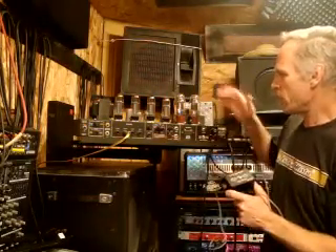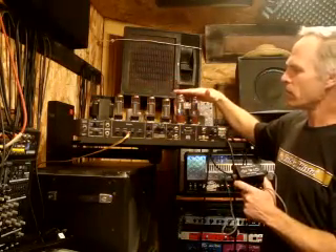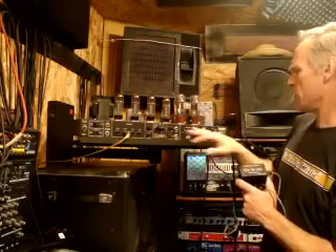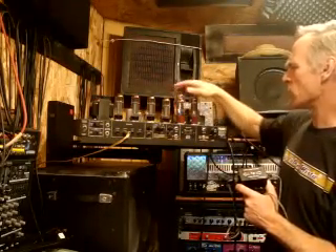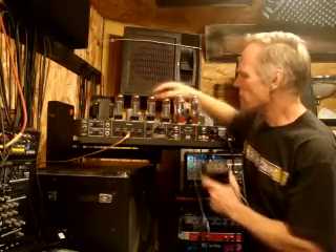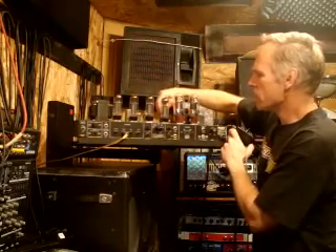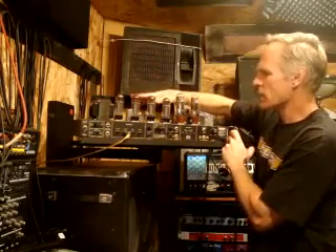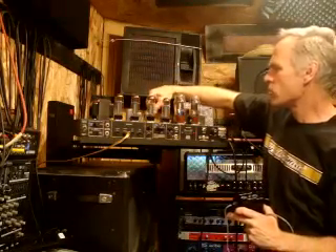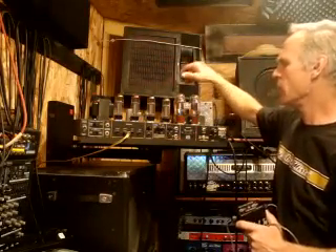On the tube amp, you will have basically these — these are the rectifier tubes. Not all amps have rectifier tubes; some just use silicon diodes as their rectifier. The small tubes you can see back here are your preamp tubes, and they never need to be biased — they are set. If a preamp tube is working, it doesn't lose power. If they're working, they're working; if they're not, they're not.